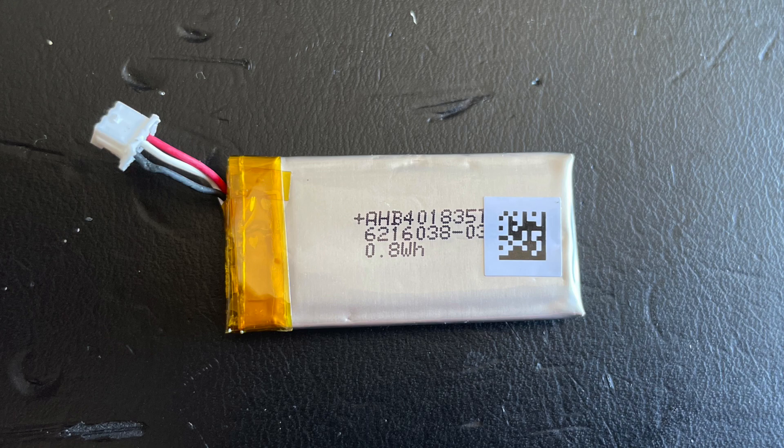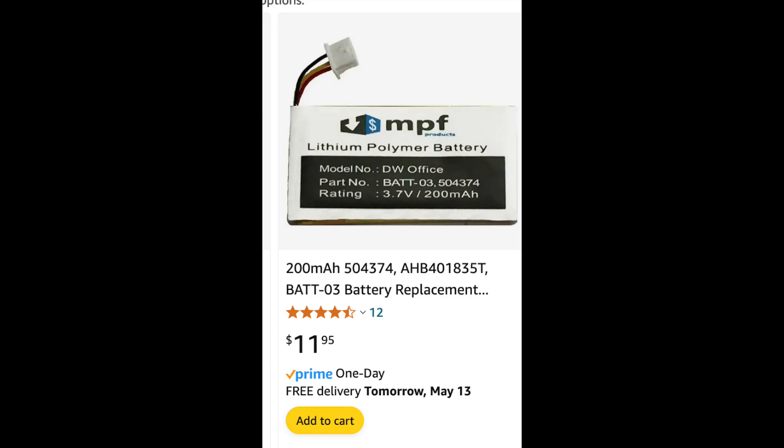Let's take a look at the battery. The model number is AHB401835 and then there's a T and sometimes an SP — if you get the numbers right that'll be fine. The old battery capacity is 0.8 watt hours. The new one I found — I checked eBay first at about 18 bucks, but a seller on Amazon had it for $11.95 and it came the next day, so I went with that. The new battery is listed at 200 milliamp hours, so multiplying 3.7 by 0.2 gives about 0.74 watt hours — comparable to the old battery.